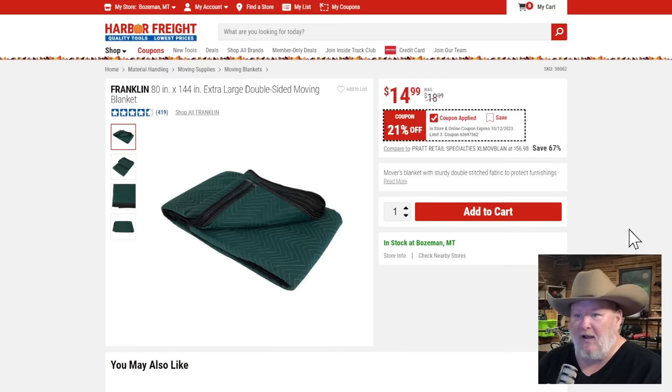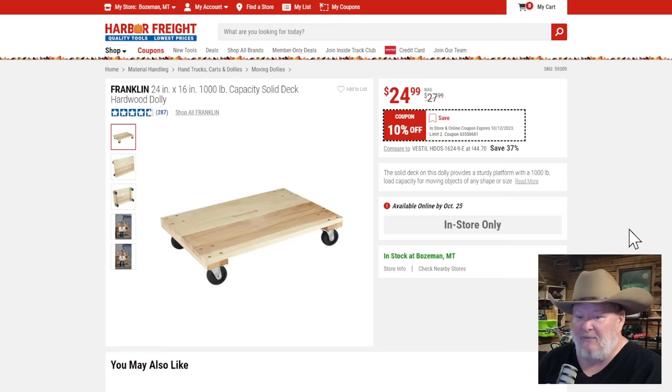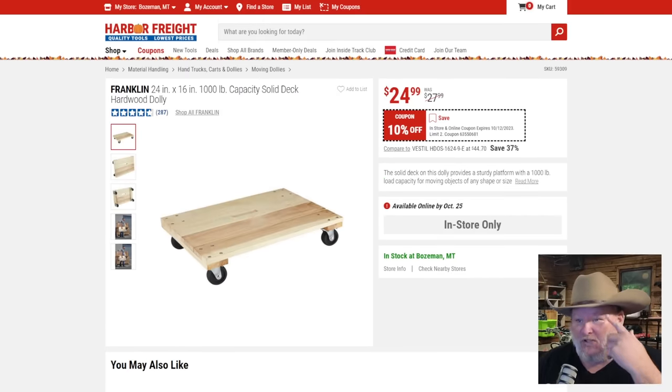Franklin moving blanket, 21% off — solid at $15. The two-step stool at $20, 33% off — not bad for a lighter person doing stuff around the kitchen. The Franklin hardwood dolly at $25, 10% off — not my favorite; I've seen people build a cabinet on top of it as a built-in dolly for the shop. Personally, I'd go with the carpeted rolling kind instead. It's still 10% off, not a great deal.